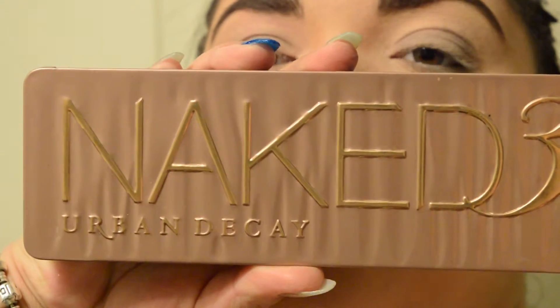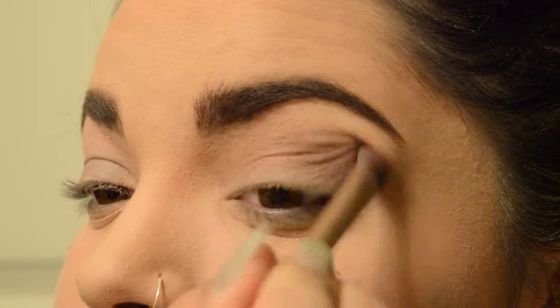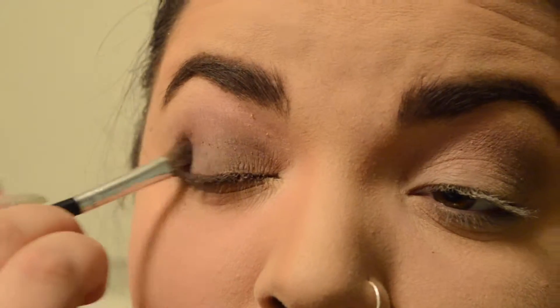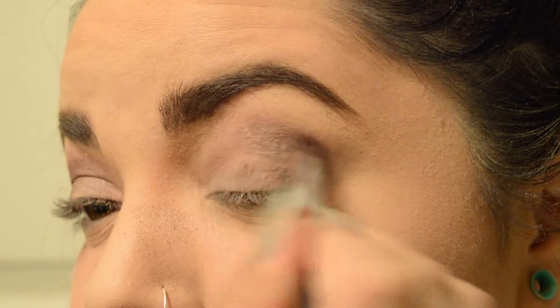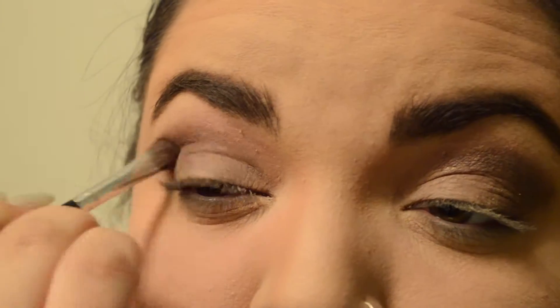Then with my Naked 3 Palette, I'm using Nooner because I use it all the time, and just blending that into the crease using the brush that my palette came with. I actually love the blending brush on the other side of the double-ended one — it's my favorite. Then I'm going in with Factory from the Urban Decay Naked 3 Palette, putting that in the outer corner, making almost like a V shape and bringing it in just to darken up the eye a little bit. Always brushing between to get rid of fallout — it does fall out quite a bit, but I notice that with all my eyeshadows, so I shouldn't be complaining.